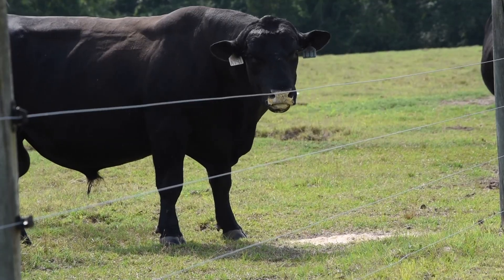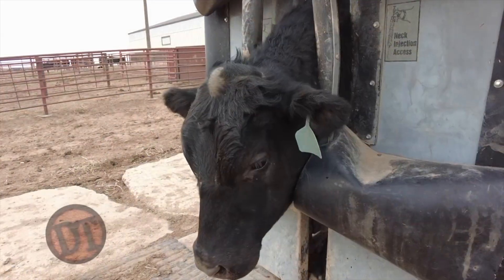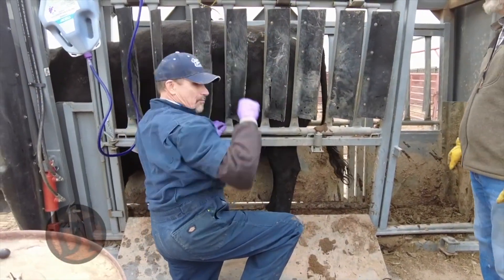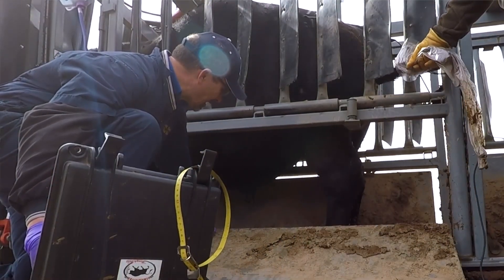A good BSE, or breeding soundness exam, starts with your veterinarian checking your bull's physical condition, making sure the bulls have good feet, good conformation, normal legs and back, and overall body condition — all crucial for breeding activity.